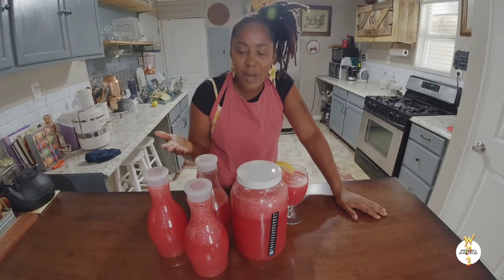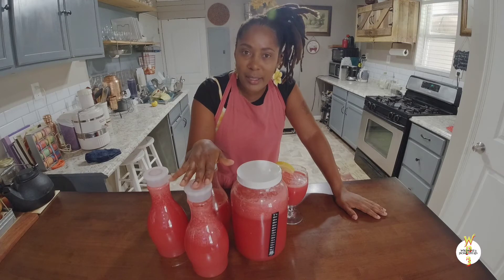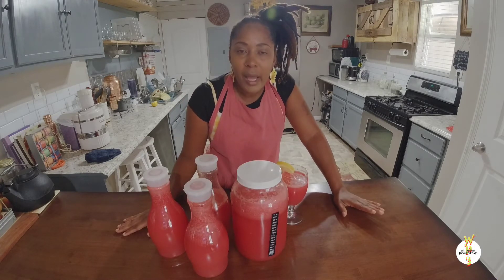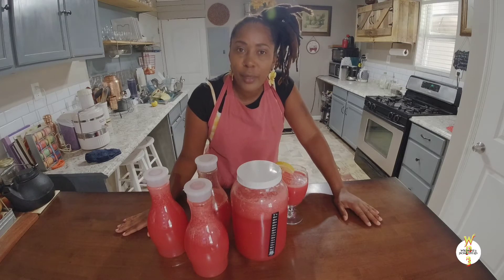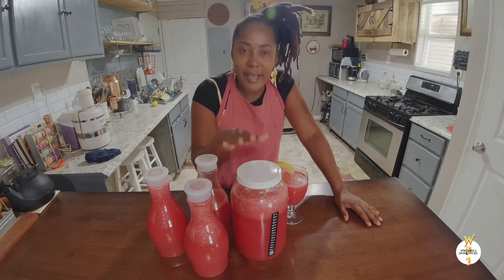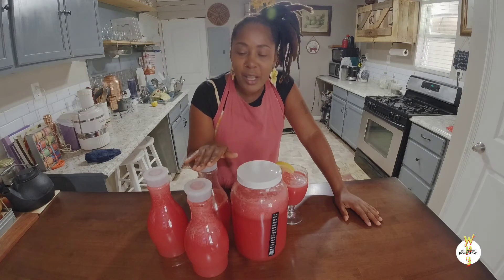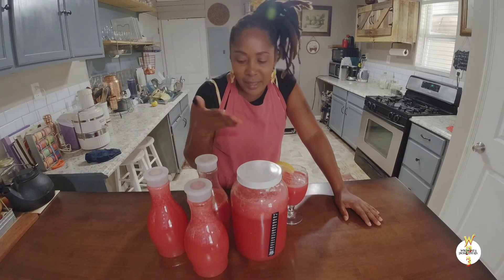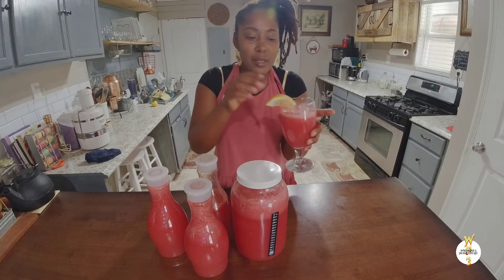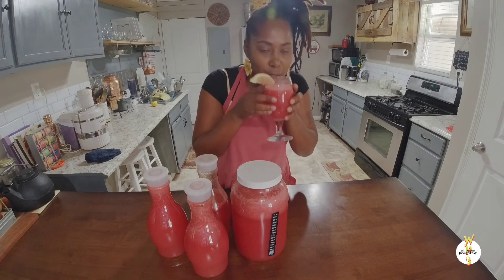It's healthy, you save money — not just on containers but on juice. You don't have to buy unhealthy juice filled with lots of sugar to feed your family. Here you have a nice healthy juice. It's very refreshing, very delicious, and it's hot — this is the perfect juice for summer. As you can see, I have a nice glass with a slice of lemon and I'm going to taste it.